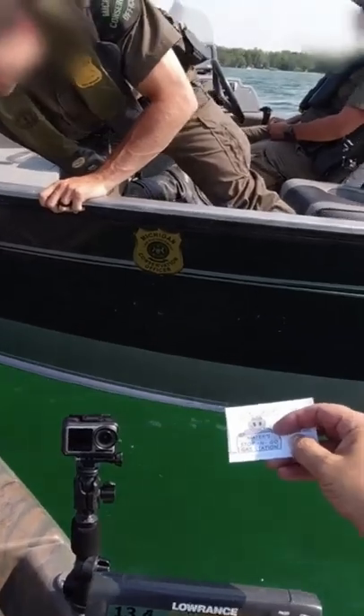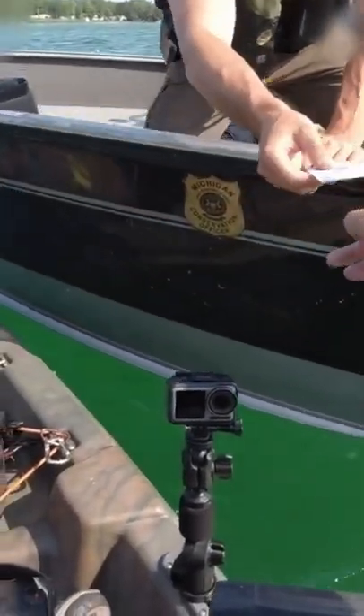It doesn't look like we're marking much right here, though. Like I said, I just got started. There's something on the bottom right now.